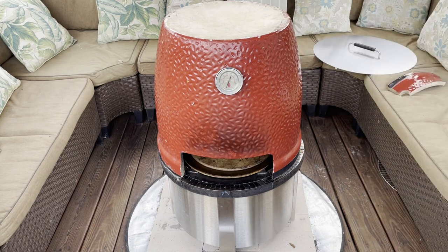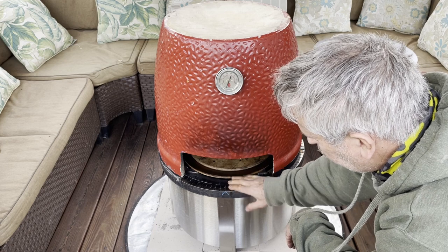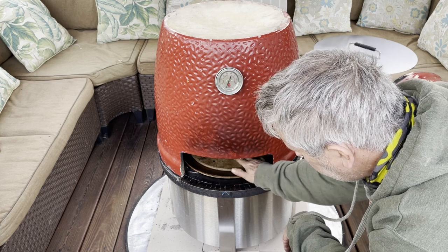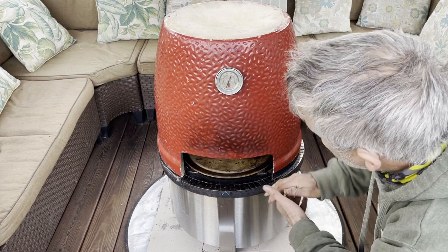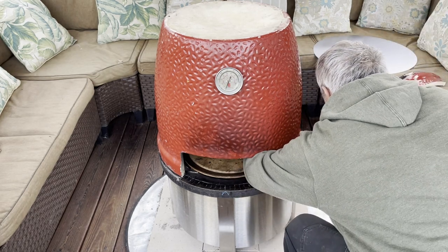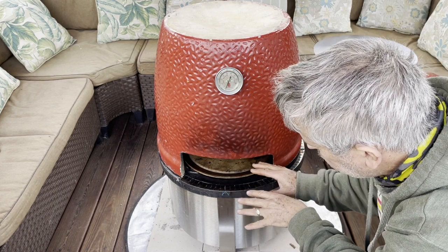This is the bottom of a Kamado Joe 22-inch grill. So what I do is I actually light the fire, put the frame on there, put the steel on there, slowly warm up the stone, and I get the temperature up to about 750°F. I'm also able to add wood while the thing is cooking.